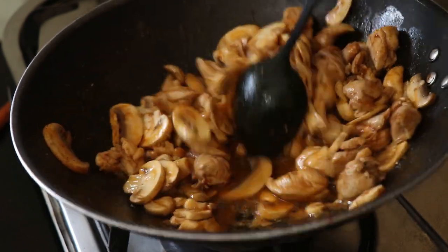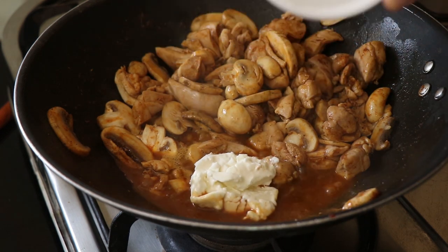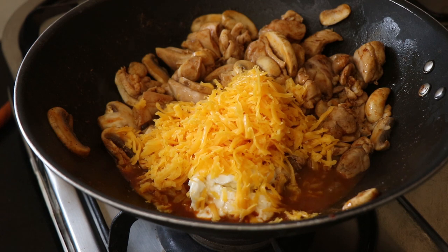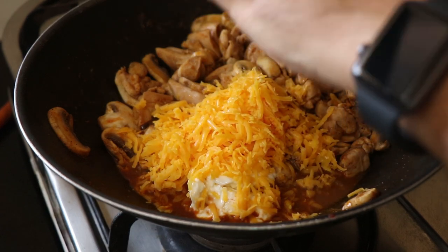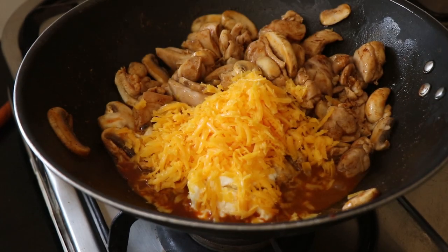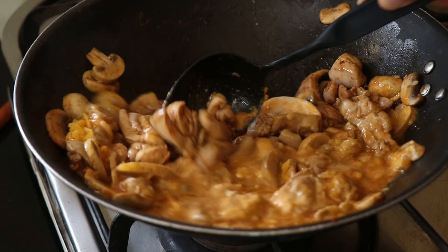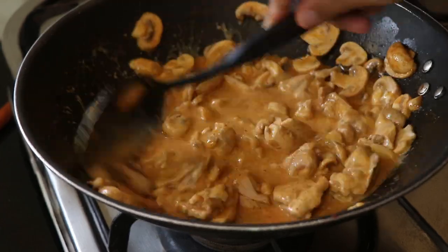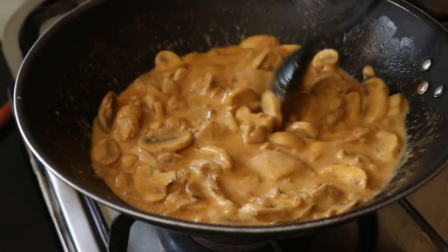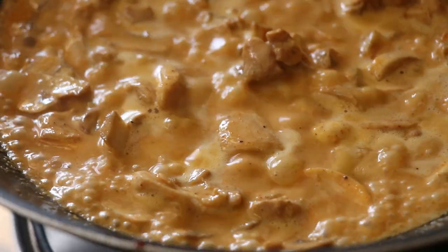Now we have some of those delicious mushroom and chicken juices in the pan. Into that, we're going to add our cream cheese as well as some shredded or grated cheddar cheese. This is going to help us form a delicious and creamy cheese sauce. Those mushroom and chicken juices will melt the cheese and it will all emulsify and form a lovely thick sauce. So just let this bubble away and cook out as much of that liquid as you can. Keep stirring it so that it doesn't stick to the bottom of the pan and burn — because there's cheese in it, so keep your eye on it. Let it cook and reduce down to a nice thick sauce.